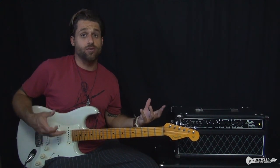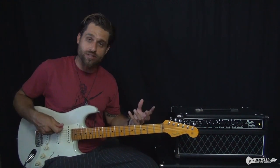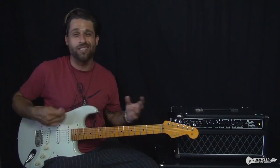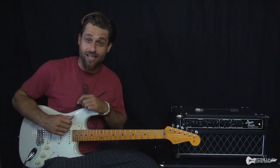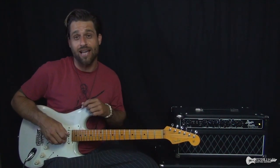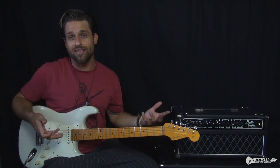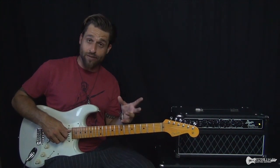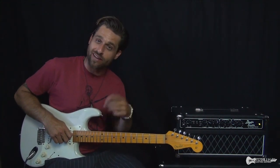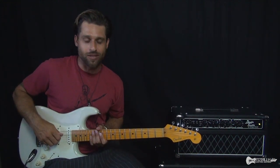Basically, this lesson requires a couple things. Number one, you probably should know the chords to the song and how to play the rhythm parts, because generally speaking, that comes first most of the time. But there is a lesson that I've done on that exact thing so that you can get the rhythm parts down just so that the lead parts make a bit more sense. So if you haven't checked that out, go ahead and check that out and then jump back into this lesson and you'll learn how to kind of shred the licks to it.